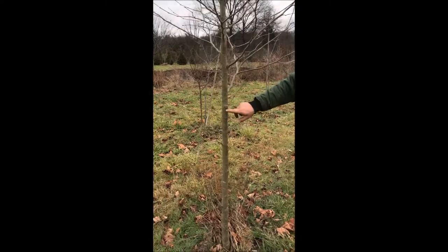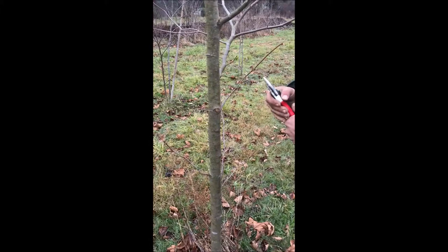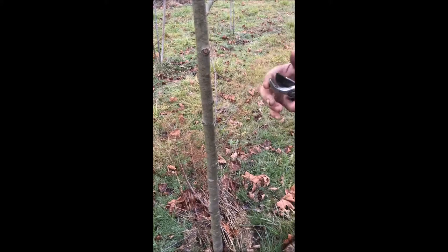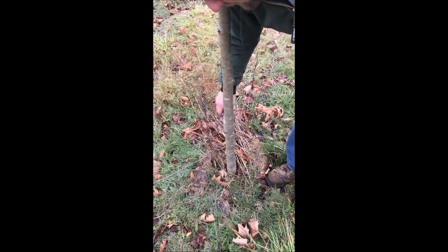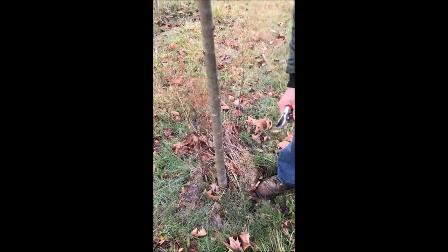I took off a little bit right there, but it's not very noticeable. Now we have to go back through and take these little suckers off. We're using the blade side toward the tree and the ample side away from the tree — that's the best way to prune and a very common mistake a lot of people make. You go through and just take the suckers off.